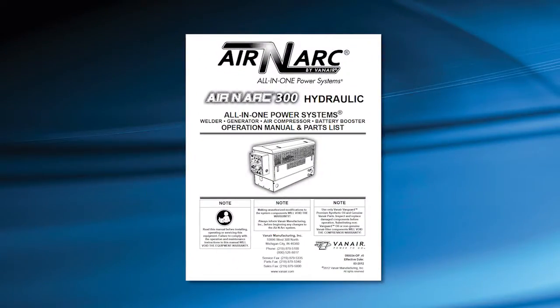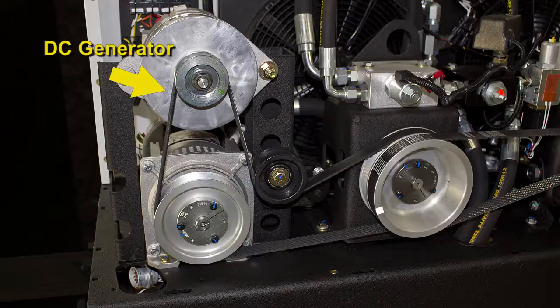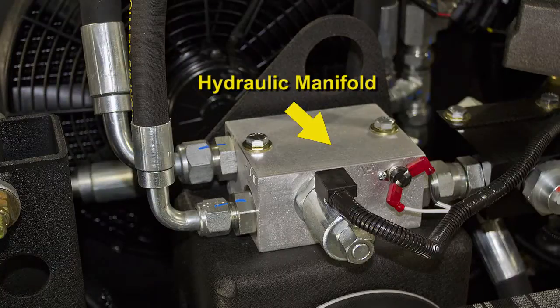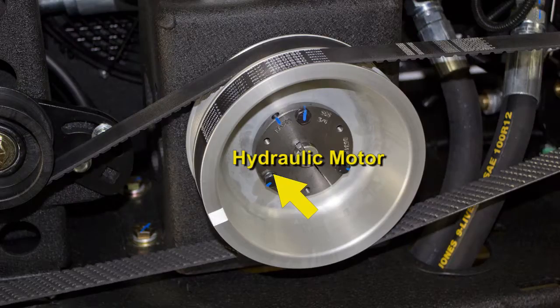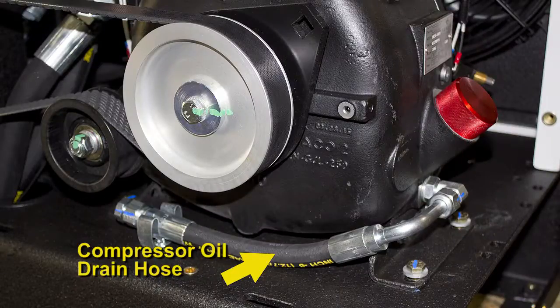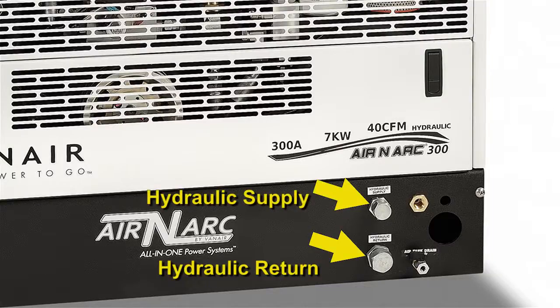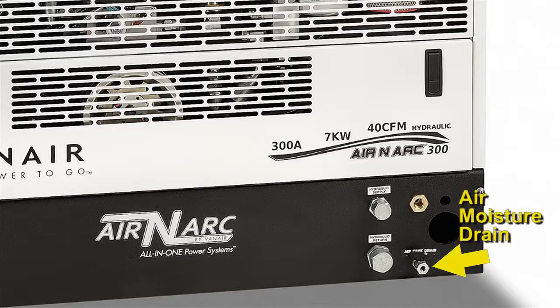Refer to your operation manual when looking at the major machine component locations. This would include the AC generator, the DC generator, the hydraulic manifold, the hydraulic motor, the air oil coalescer filter, the compressor oil drain hose, the rotary screw air compressor, the hydraulic supply and return, and the air moisture drain.